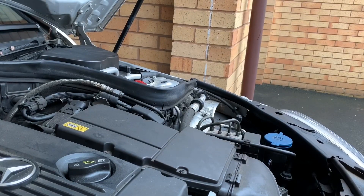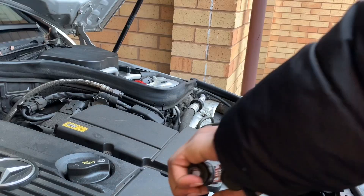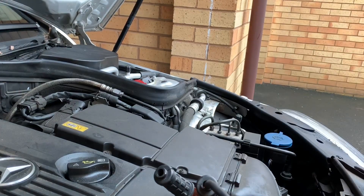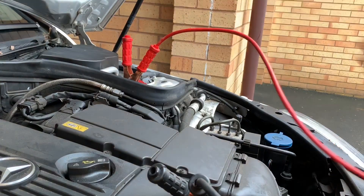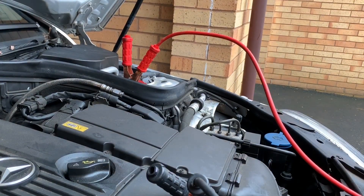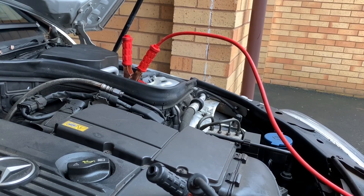I've got the hood. Okay, so I just want to hook up the other car and then hook it up in here. There we go — I'm going to try and start it, see if we can jump it.